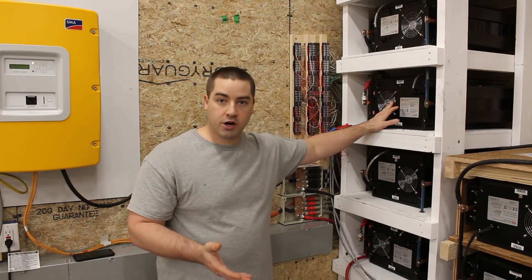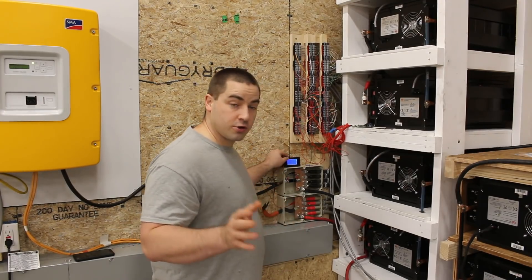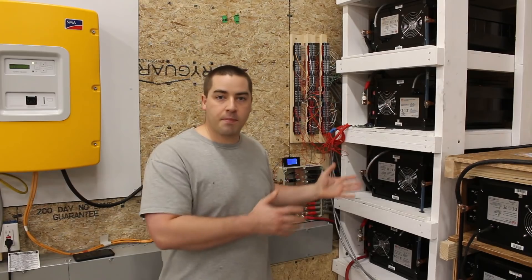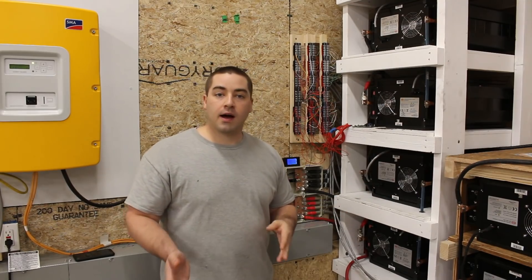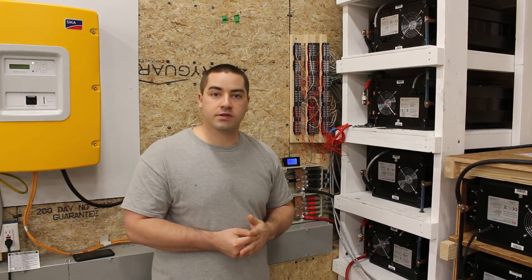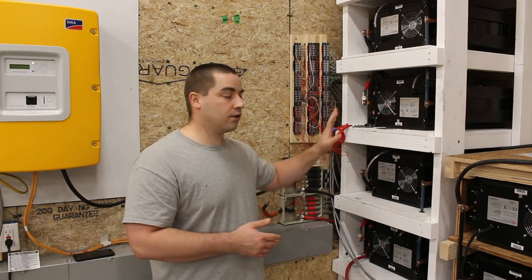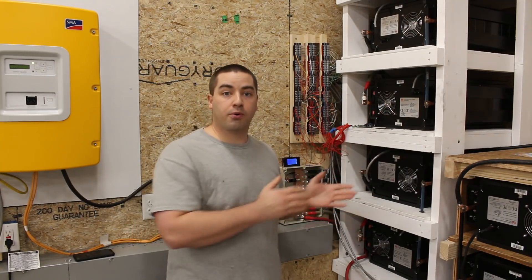It's probably going to take two days to do the discharge. As I'm filming this, we have discharged 19.2 kilowatt-hours from the pack so far. I'll stop the discharge when we reach a pack voltage of roughly 48 volts, then switch back to charging. On my second charge I'll probably go up to 15 amps for the total pack — about 2.5 amps per battery — back up to 56 volts, then apply the discharge load again. I'm going to do this several times.